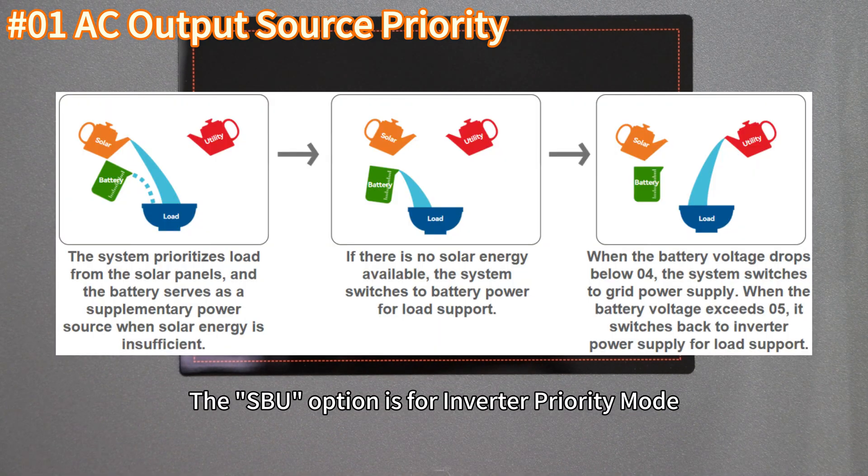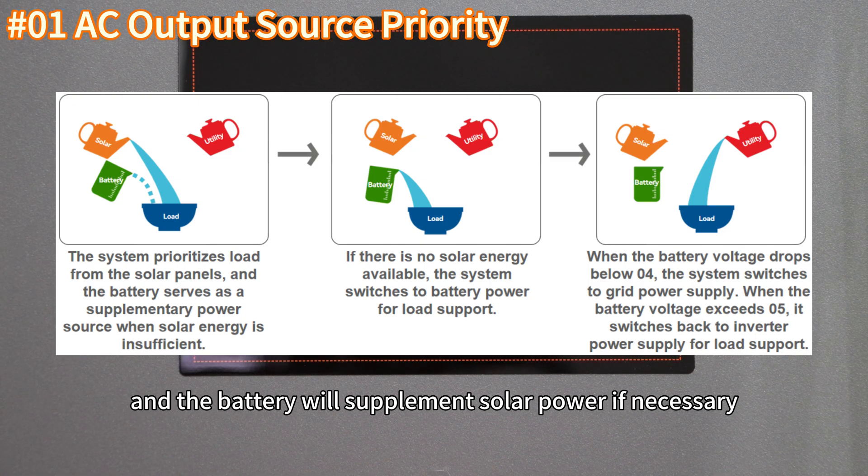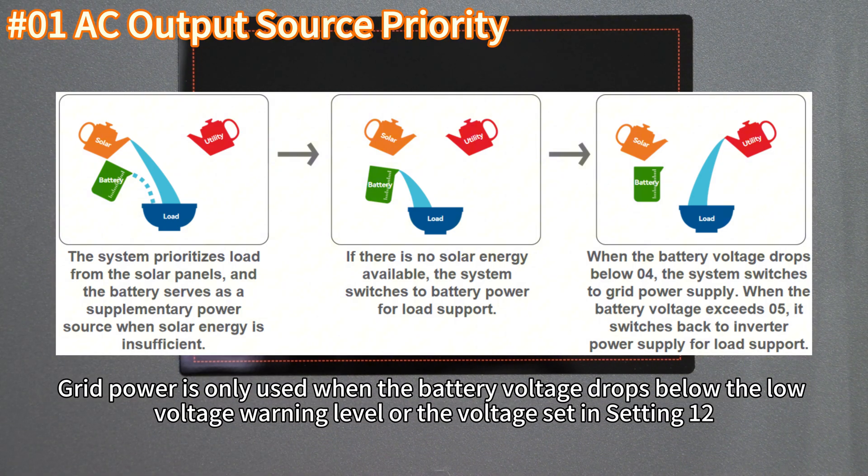The SUV option is also for inverter priority mode, where solar power is the primary source for load supply and the battery will supplement solar power if necessary. Grid power is only used when the battery voltage drops below the low voltage warning level or the voltage set in Setting 12.